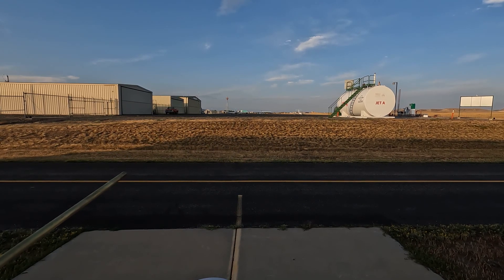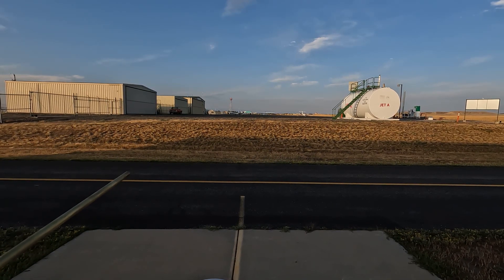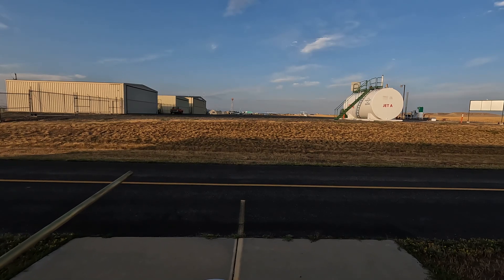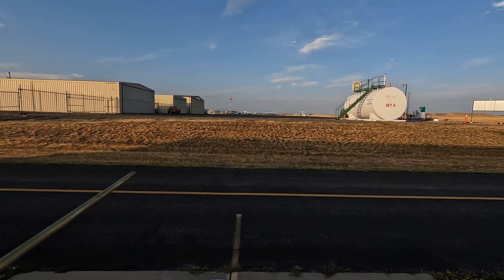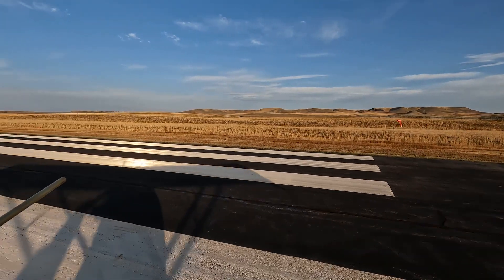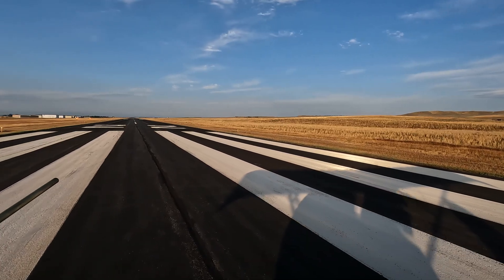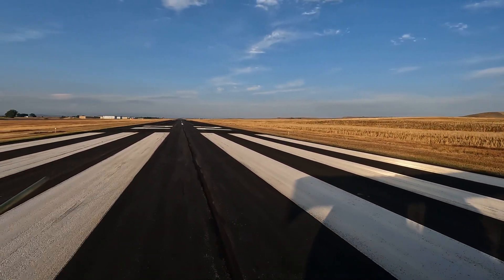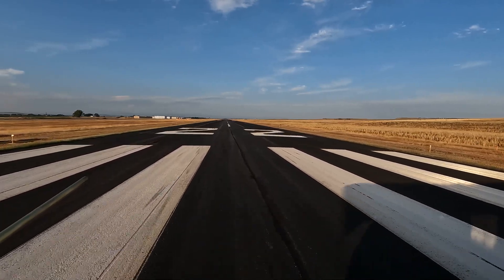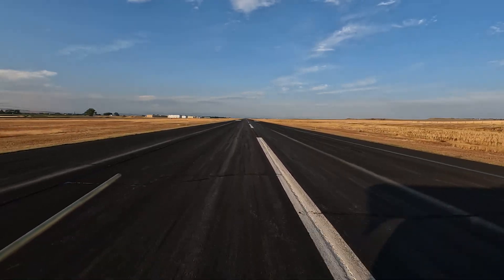Clear! Welcome back to another test flight in the Challenger. This time I'm checking out a new three-blade prop I've put on my Challenger — it's the Ivo Ultralight, and I'm working on getting my pitch set correctly. My first attempt wound up just a little bit over the red line, but my second attempt went much better, making about 6200 RPM on takeoff.